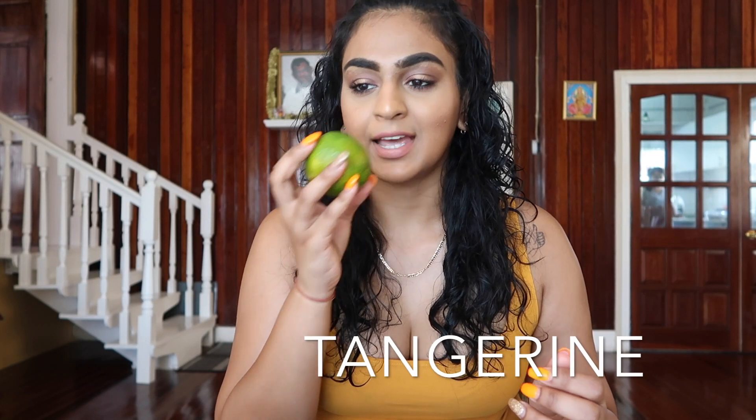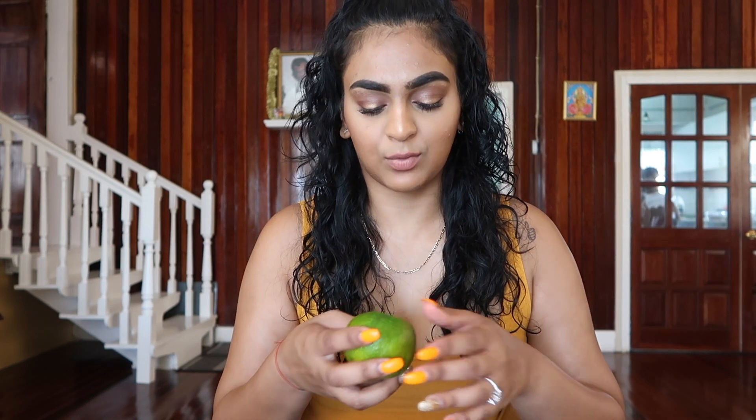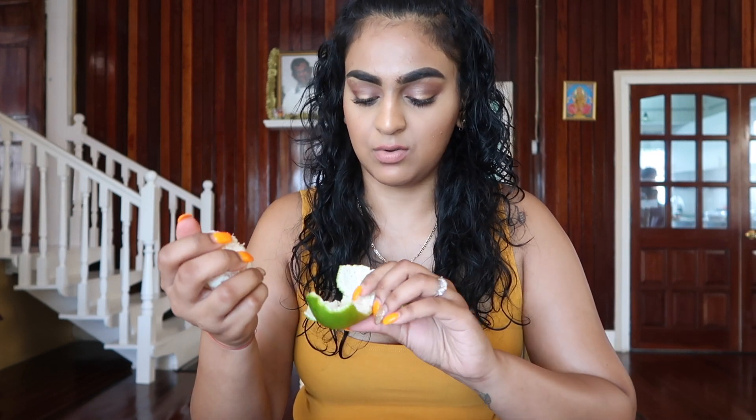The next fruit is a tangerine, and Guyana tangerine is my absolute favorite. I love the way that it smells — it smells so much different than the ones you have in New York. You just peel it like this. I love eating this one with salt and pepper. My dad used to do that for me when I was little — he would peel the tangerines and put it with some salt. It would be so yummy. This one is not as sweet as it normally is, but let's try it with some salt.